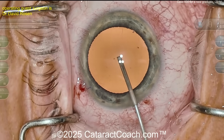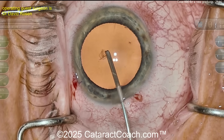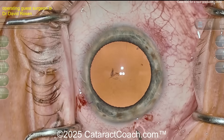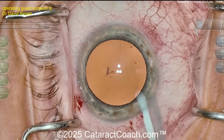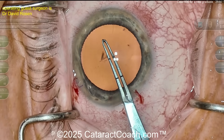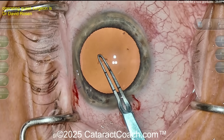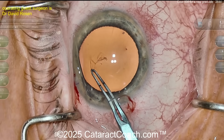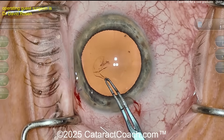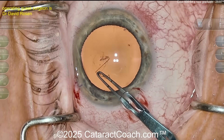Now the cystotome going in to puncture the lens capsule — that puncture looks pretty good. No zonulopathy we can detect yet; that looks good, a little bit of opening of the lens capsule. Now the forceps — looks like marked forceps too, measuring out: two and a half and five millimeters. Let's grab that lens capsule and see the technique here.